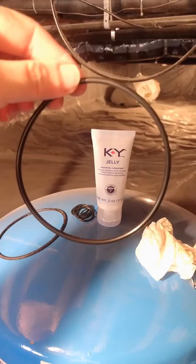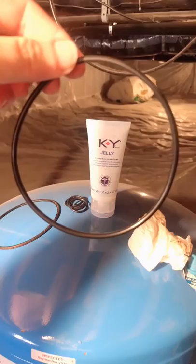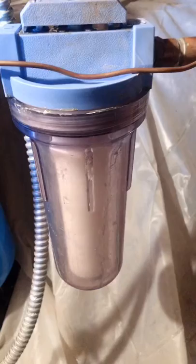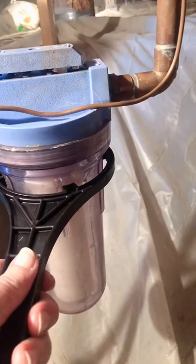Looks like I'm going to have to do this in two parts — the video's not working. I've got the old o-ring off, I've got the new o-ring about to rub down with KY jelly. I've got my unit down low and my cartridge cleaned up, so we'll put this back together and see if we have any leaks once I get the water turned back on.